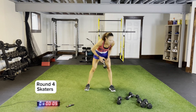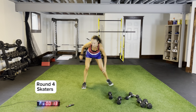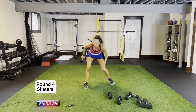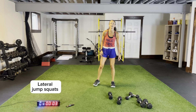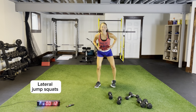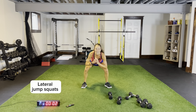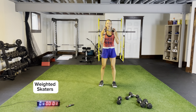Back to the top, round four — skaters. We're adding our body weight upper body movement: some mountain runners to add on after our weighted skaters. Coming across, excellent, staying low, reaching out just in front of you, push across. Body weight lateral jump squat — coming across side to side. Single dumbbell, weighted skaters — staying low, stabilizing, coming down. I love training my legs; I train them as often as I can.